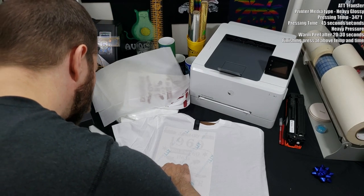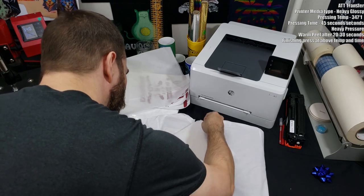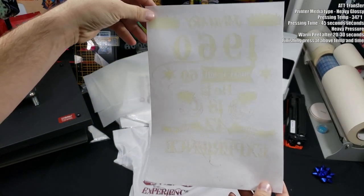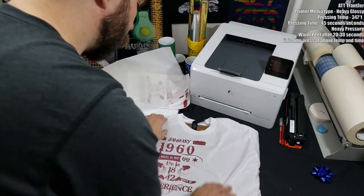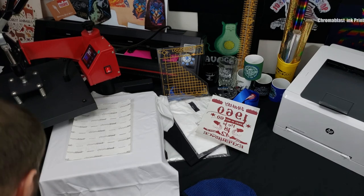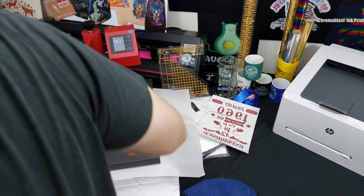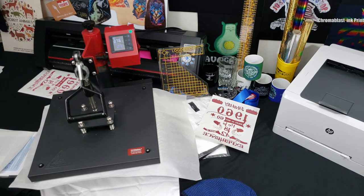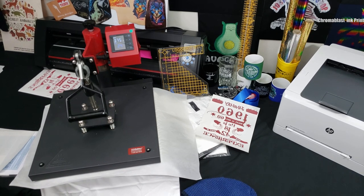That covers all of our laser light papers for today. Next, we'll take a quick look at Chromoblast, since it does leave a film similar to some of these laser light papers. Chromoblast is an ink used with a Sawgrass SG400 or SG800 printer that only works with white 100% cotton. It transfers a film wherever the transfer paper was, and you can use it with contour cutting. The film is pretty thick though, which is why I'm not a big fan.